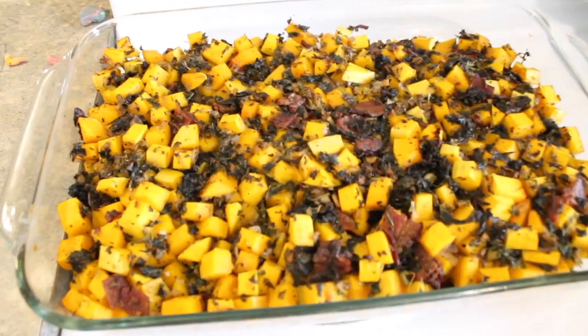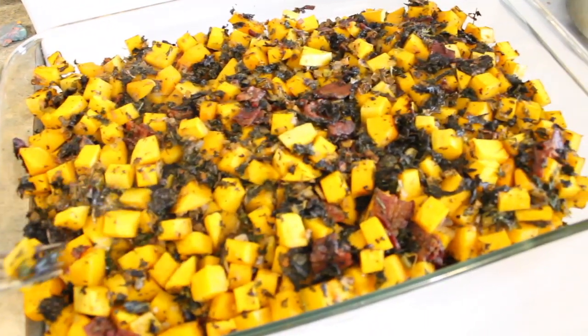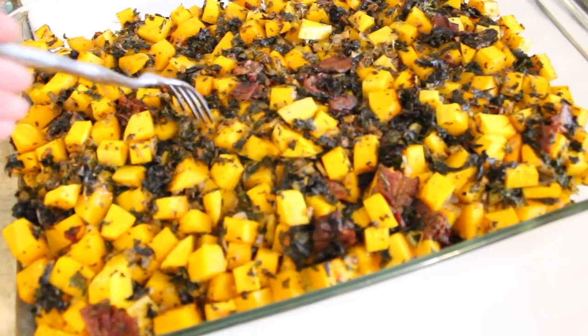The butternut squash casserole is done. The pieces are fork tender, so I'm going to get this cooling down on our back porch. And later we will add the toppings.